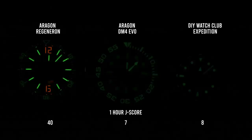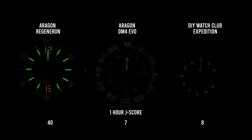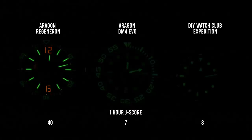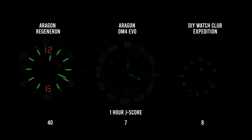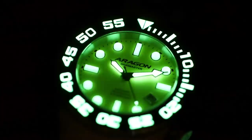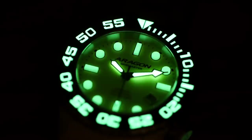Meanwhile, over on the Evo, it still performed admirably. For my J-scores I take an average of the brightness of the hands and markers — doing that, this one scored a 7. The Seiko Samurai is a 10, so this is about 70% as bright as a Seiko Samurai when considering hands and markers. However, the bezel is significantly brighter than the markers, so if you take the hands and the bezel and average those, you jump up to a 9, which about ties it with the Seiko Samurai. So the hands and bezel performance is really similar to what you get from Seiko. The LumiCast markers are a little bit dimmer, but they look super cool.